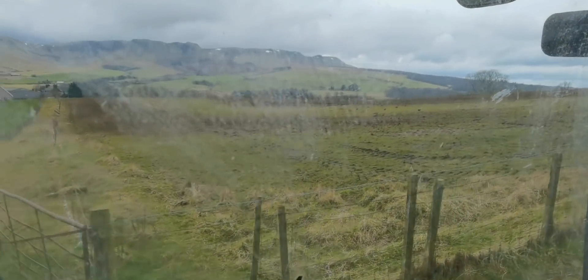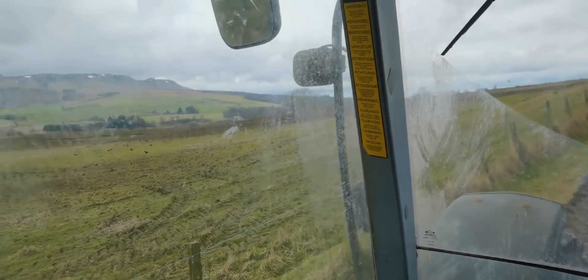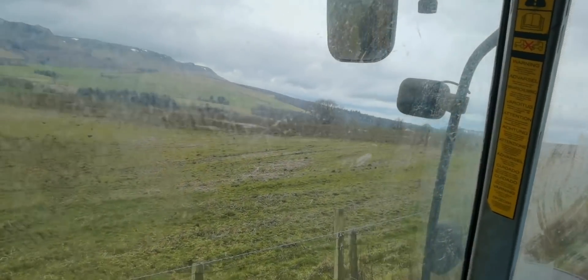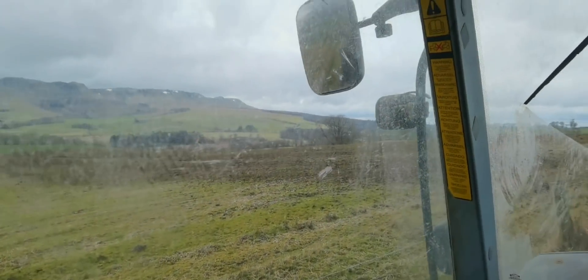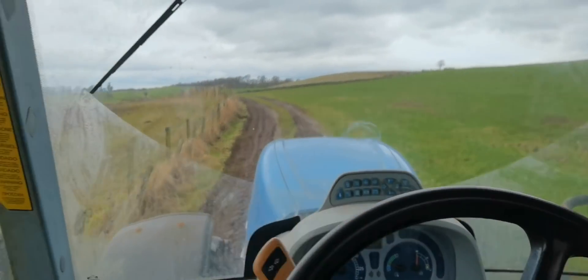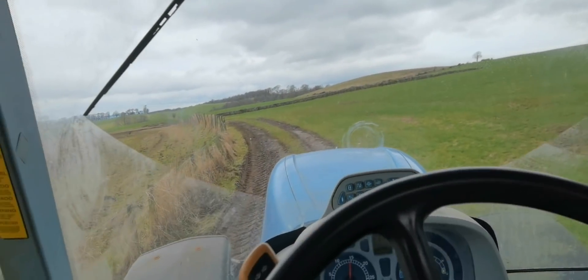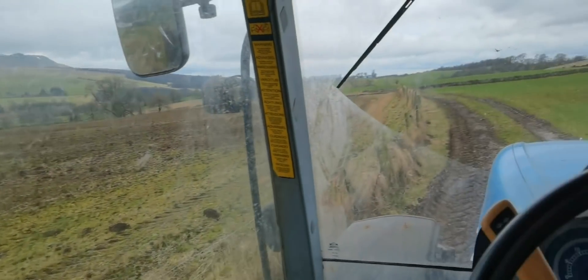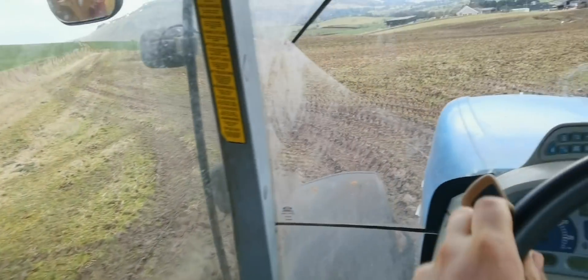We actually nearly finished the field — there's only a wee bit left to do. I had to avoid the pond in the middle, I'll show you better in a minute. The windows are dirty, this tractor's needing a wash, but we're busy. The gateways are getting a bit wet but I'm nearly finished the field anyway. It's getting ploughed.